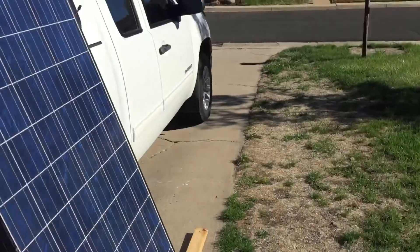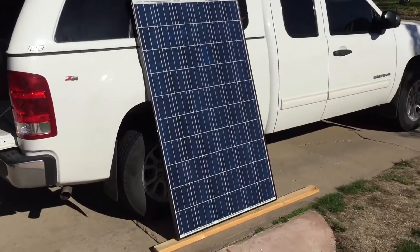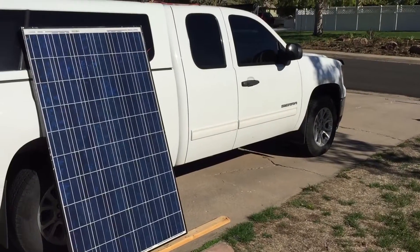240 watts total. I'm gonna compare it to this brand new one — it's a single 240 watt poly.